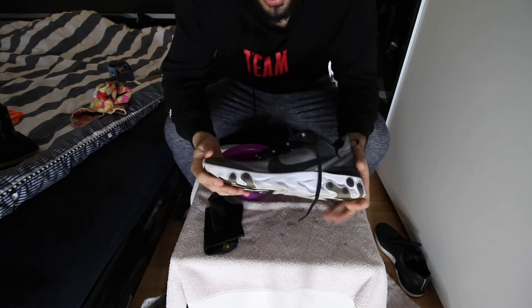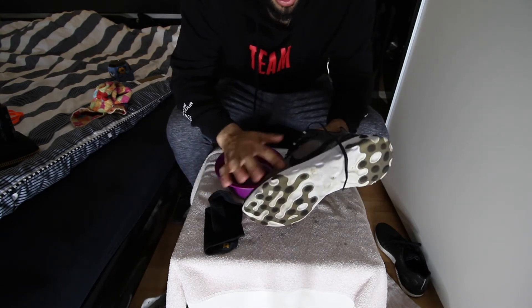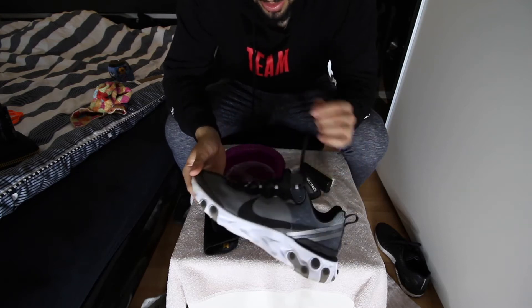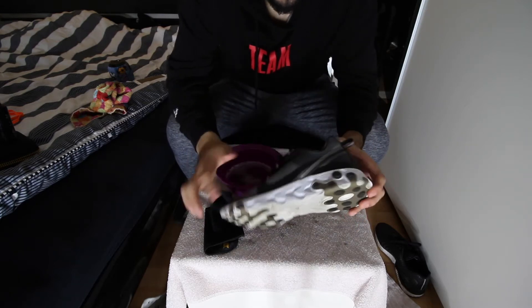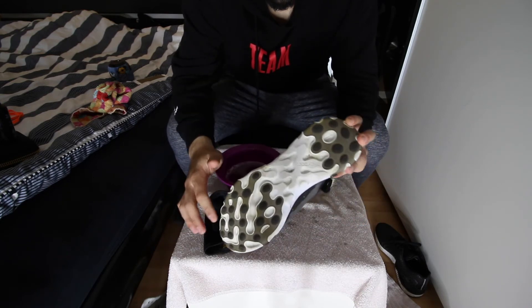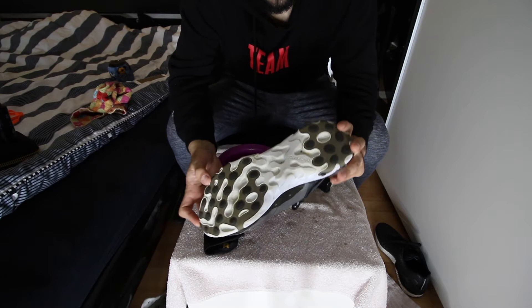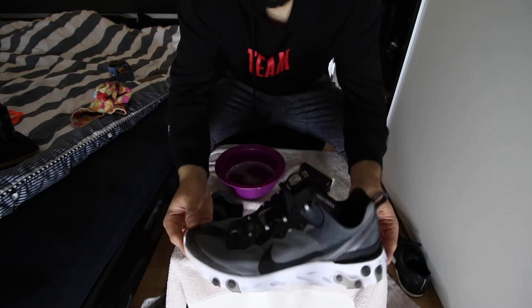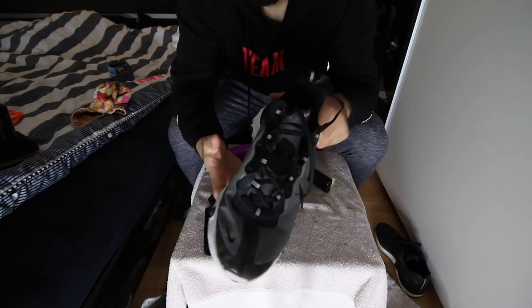I do notice the difference to be honest. The upper looks cleaner now — I didn't realize how dark it was before. The midsole is also cleaner. You could brush it two or three more times to get it 100% clean, but I'm not going to do that today. As you can see after cleaning, it's looking clean and nice.